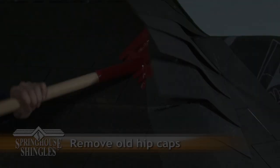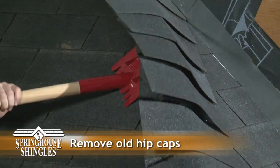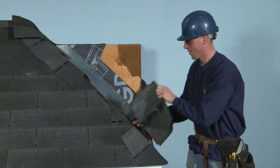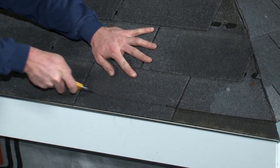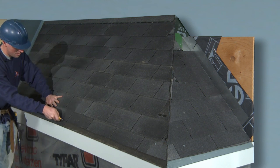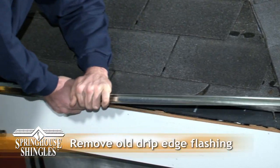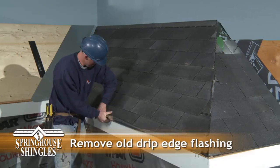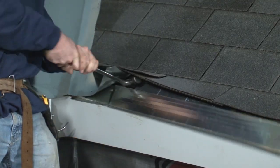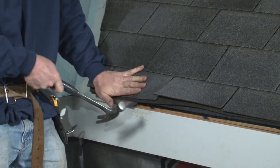The old hip cap shingles are then removed to eliminate any unevenness across the hip. This must be done at all hips and at the peak ridge as well. Next, trim about one and a half inches from the bottom row of asphalt shingles to expose the old drip edge trim. Remove the old starter trim so that the new Spring House drip edge fits on flat. If removing the trim proves difficult, simply use a claw hammer to remove the nails.